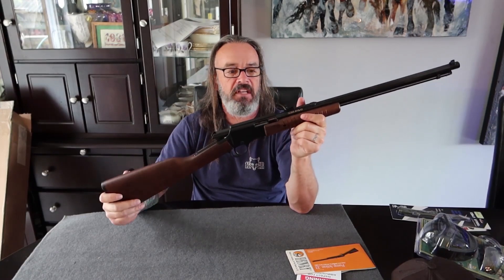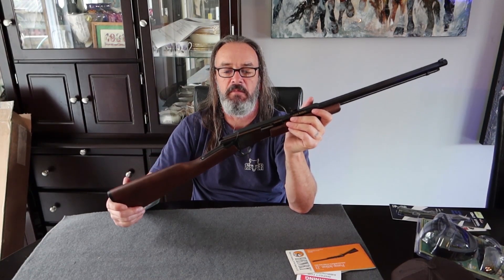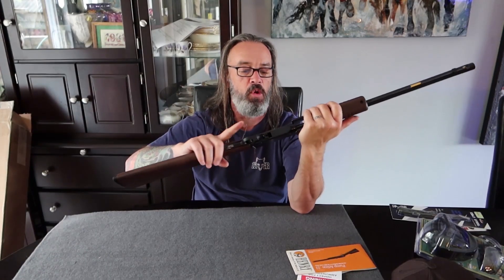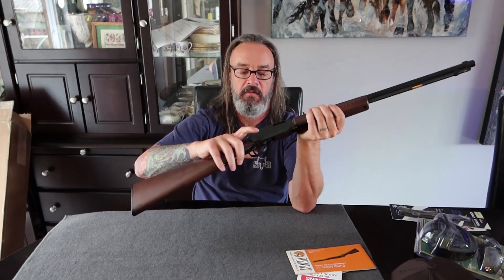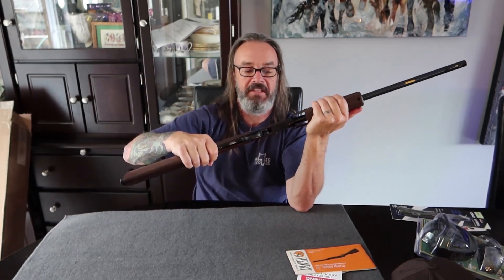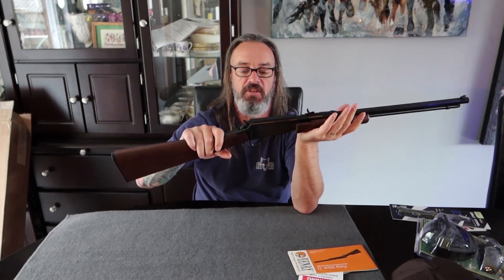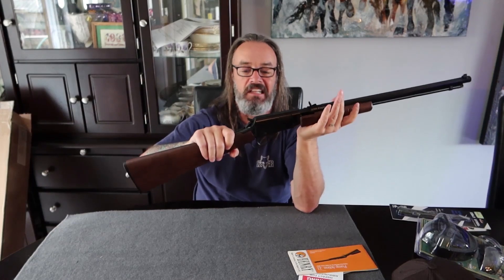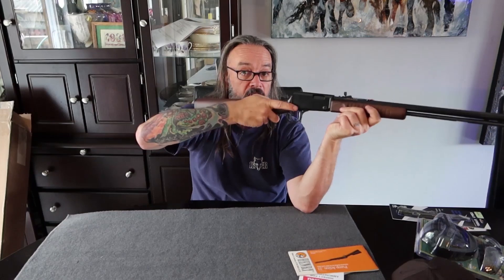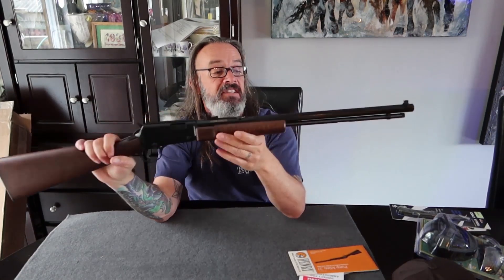I believe the model designation is H003T — correct me if I'm wrong in the comments. As far as safety, you're not going to see any external safety — no tang, no cross bolt, nothing like that. But it does have a quarter cock. You can pull the hammer back and you'll hear that very distinctive click — now it's in the quarter cock. That means the firearm is immobilized: I can't pull the trigger. The only way to clear it is to cock it and let the action go all the way forward, or if there's a round in there, cock it all the way back and fire.